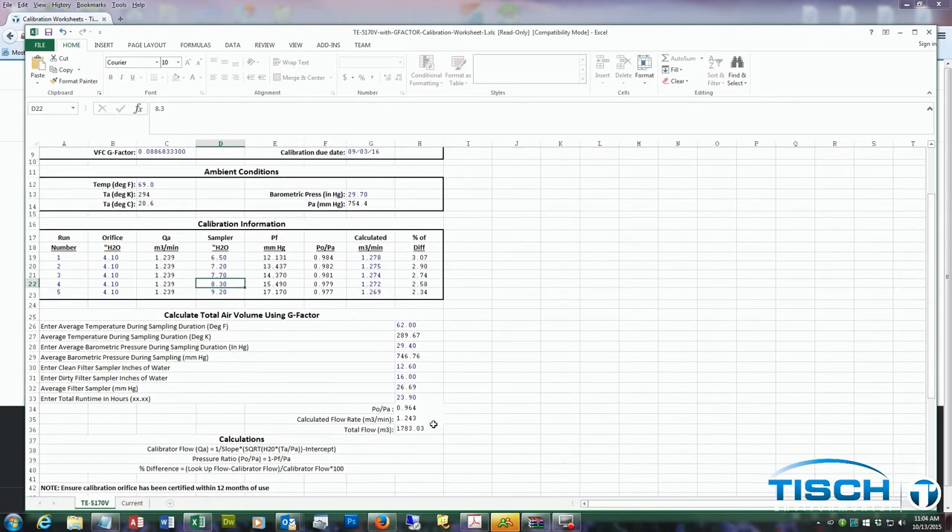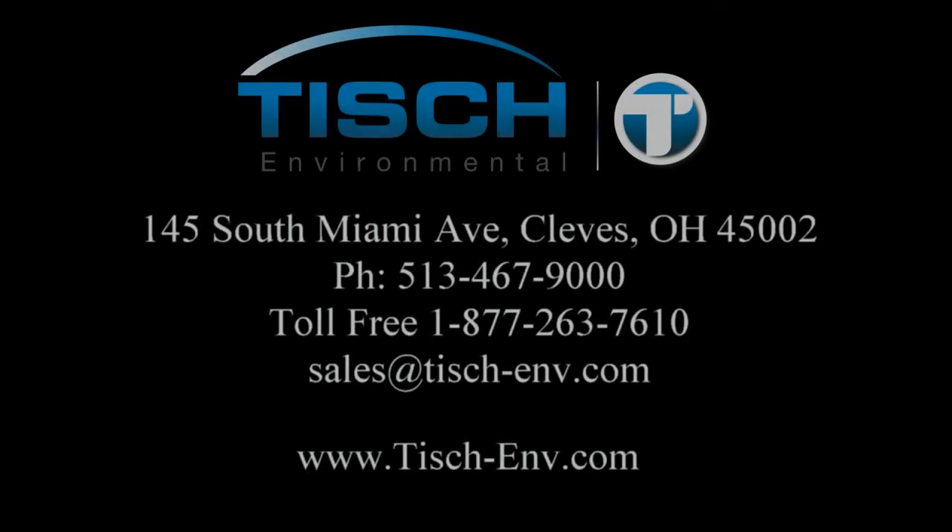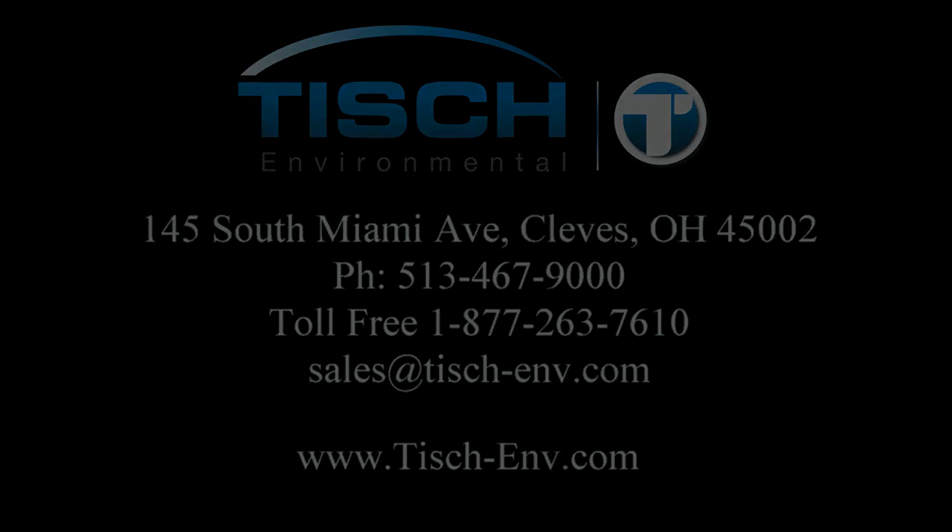This concludes the calibration of a TE-5170V volumetric flow controlled TSP air sampler.